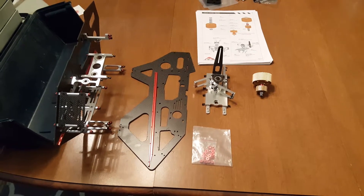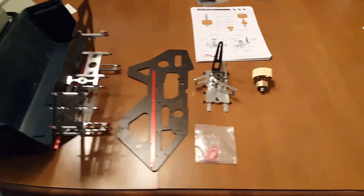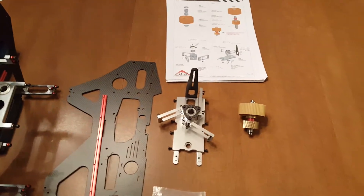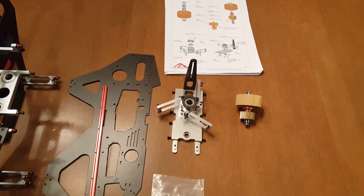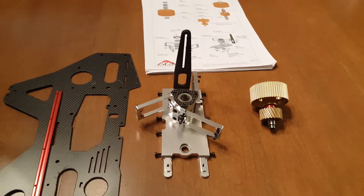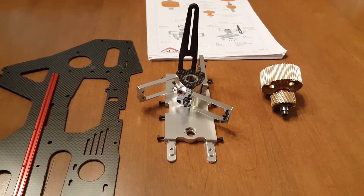This is Bob with KDS Models USA. We're now almost ready to put the side frames together. We've now got the top plate on, the anti-rotation bracket in place, and then also we've got the servos and the servo mounts put on to the top plate.